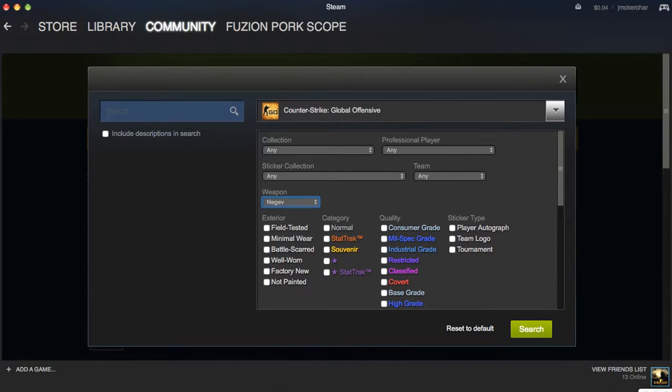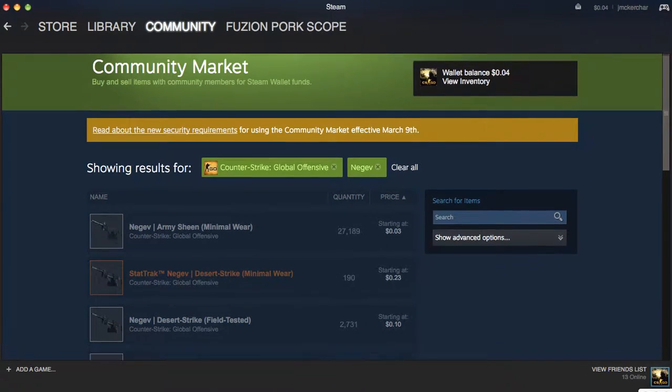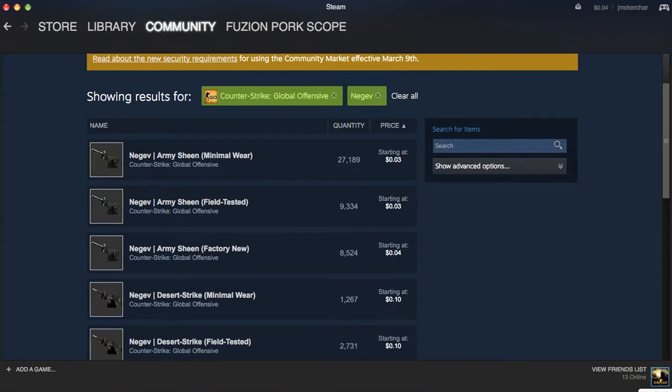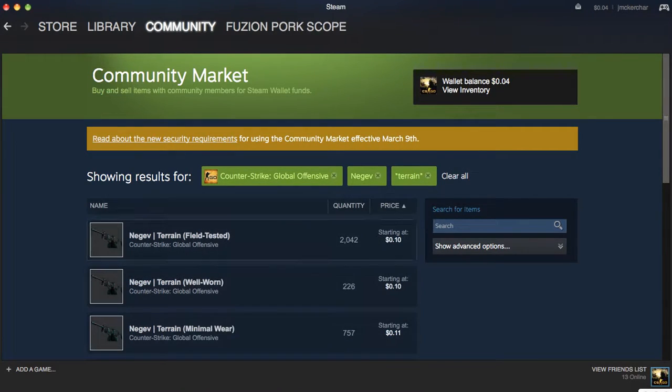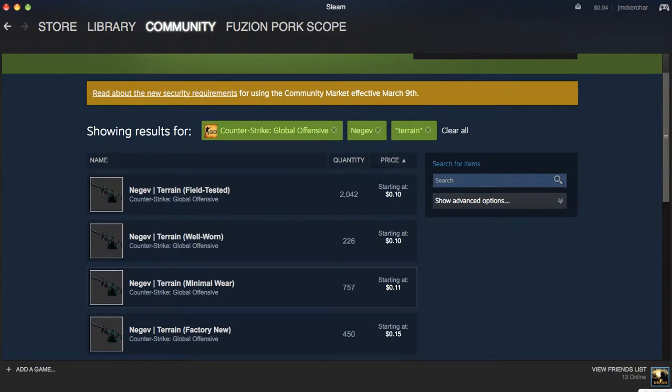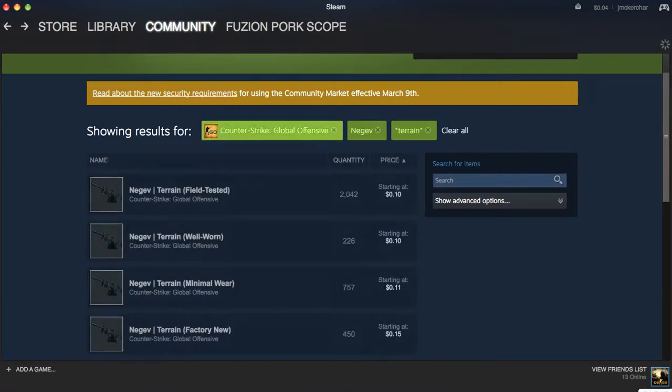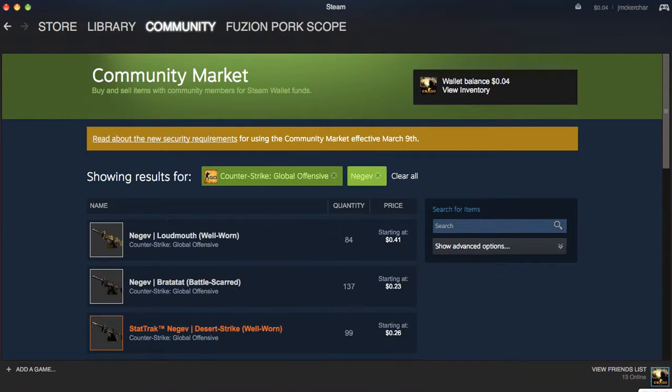I also have this one — I skipped over it. I have a factory new, which is 15 cents. There are a lot of options here: the Terrain. You can get a field tested for 10 cents, a minimal wear for 11 cents, and I have a factory new for 15 cents. I love it — I think it looks absolutely sick. I'd recommend minimal wear or factory new, maybe a field tested.